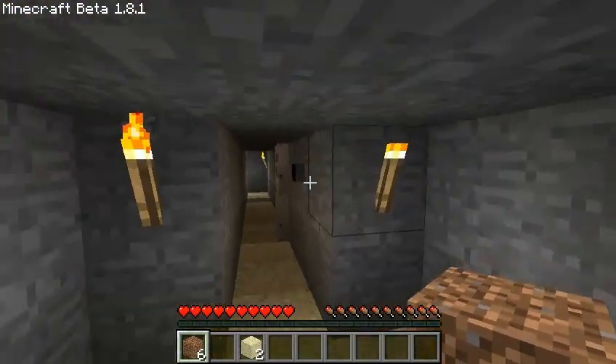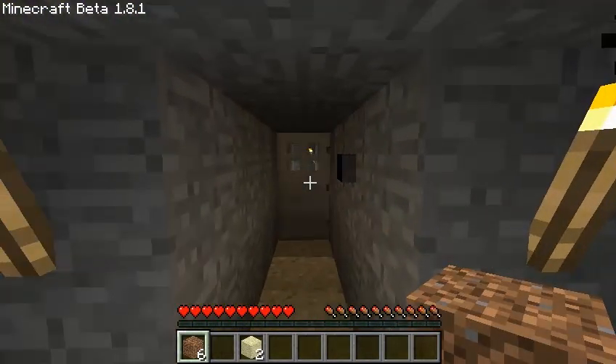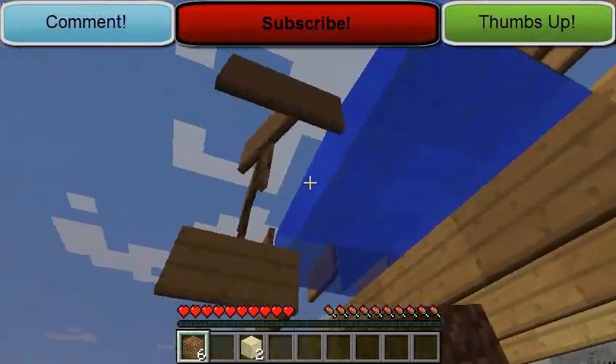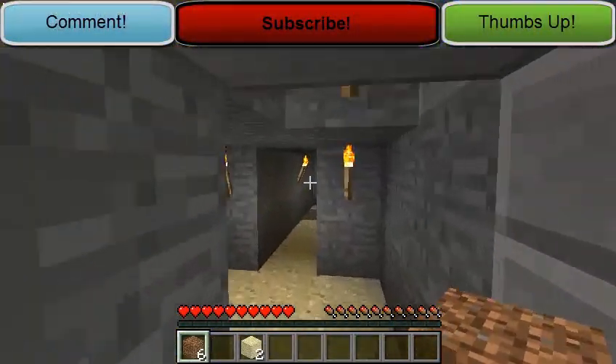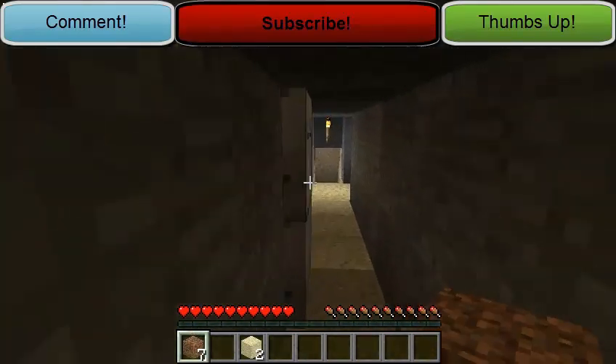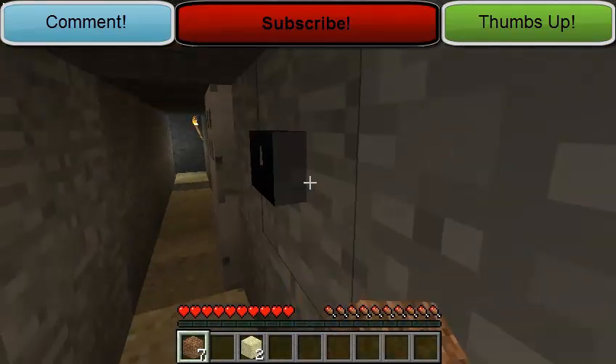So whenever we just come over here, we'll press this button and it works like a charm. All right, well thanks for watching guys. Don't forget to comment, rate, and subscribe. And I know you really like the sign, so if you want to know more about that, send me a message or leave a comment. All right, thanks guys. See you next time.